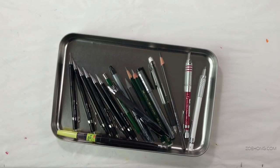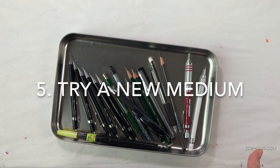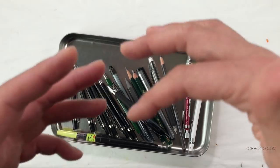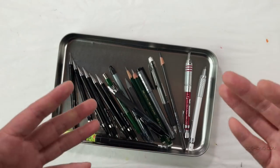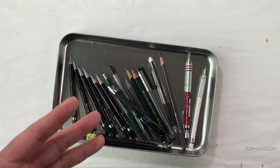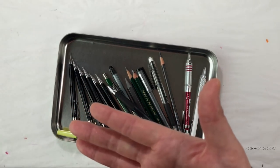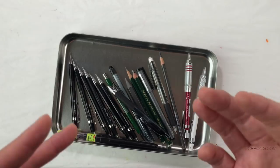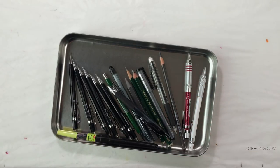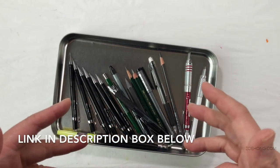Tip number five is to do all the previous exercises in this video using a new-to-you medium, or maybe just one you're not as comfortable with. Every kind of medium is going to give you a slightly different line quality because of the friction with your paper. So if you're used to drawing with something dry like pencil, you're going to get a different line quality using something wet like gel pen or fine liner. What are you specifically looking for in a drawing implement?